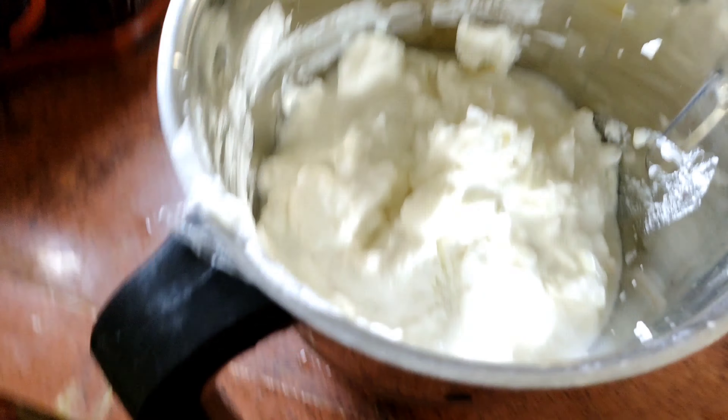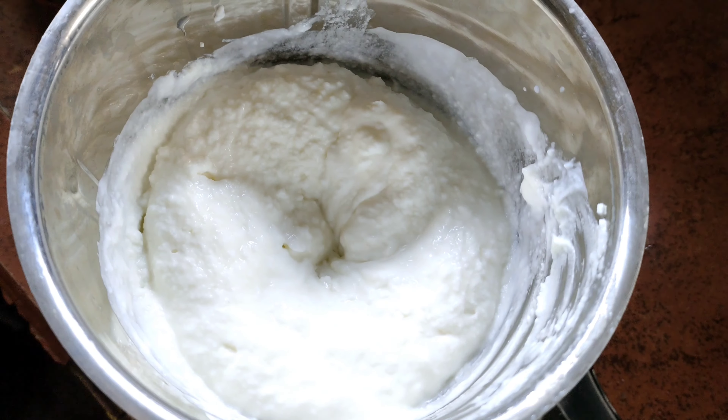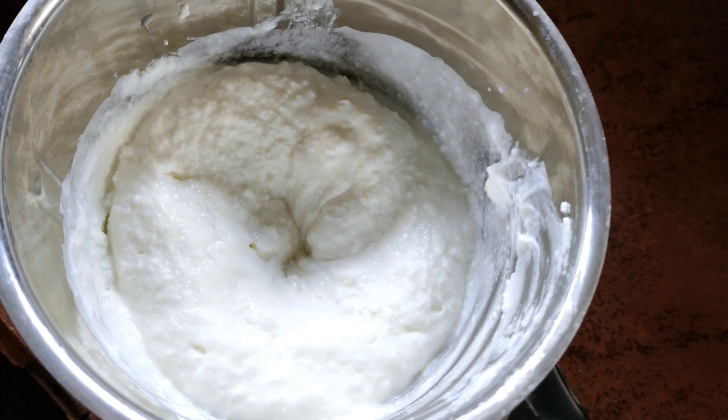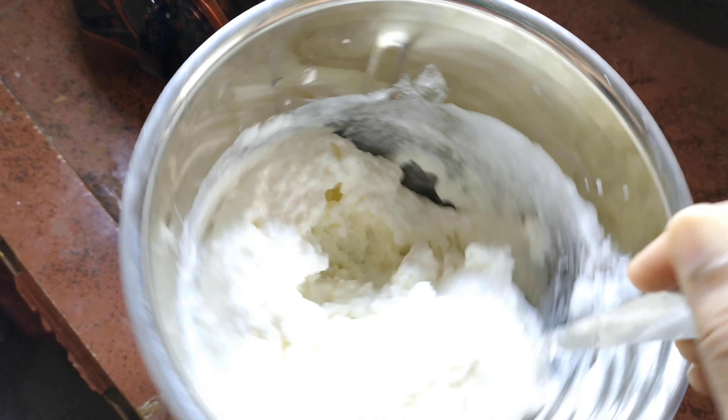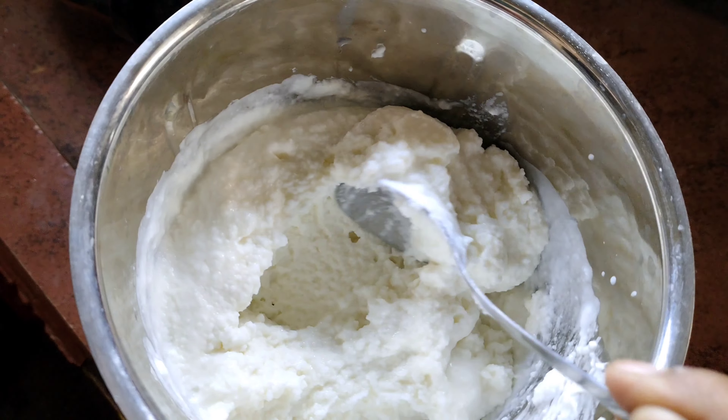When you grind it, you can paste it in a little bit. You can grind it in a mixer and grind it.